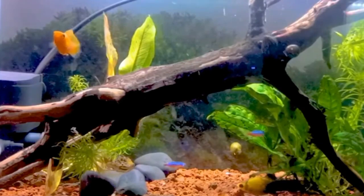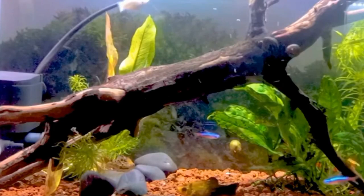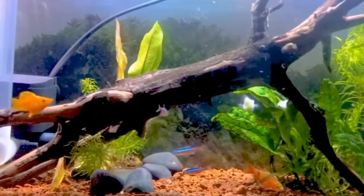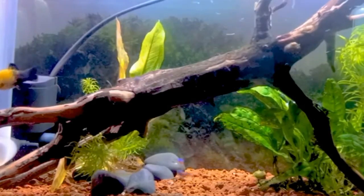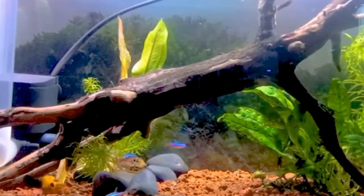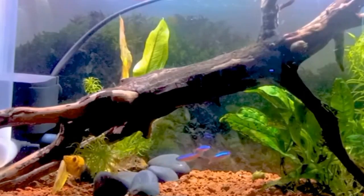In conclusion, while a filter is typically recommended for a molly fish tank to maintain optimal water quality, it is possible for molly fish to live without a filter under certain conditions. By providing adequate space, regular water changes, live plants, beneficial bacteria supplements, and diligent monitoring of water parameters, it is possible to create a healthy, thriving environment for molly fish in a filter-less aquarium. I hope this video will help you — more videos are coming soon, so please stay tuned to my channel.